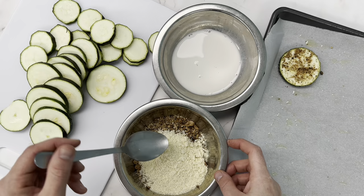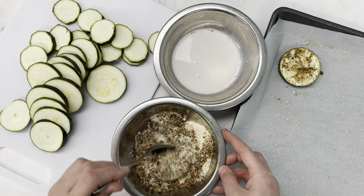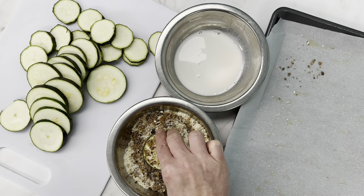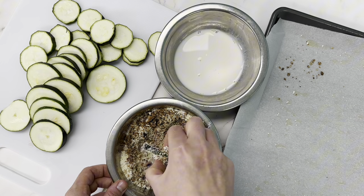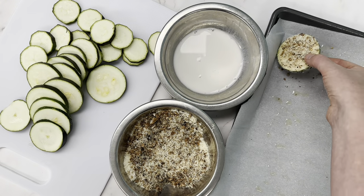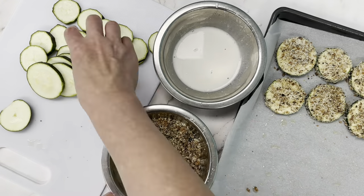They weren't sticking very well, and using an egg would also help here. But once we add the almond flour, just give it a stir and then we have some fine particles in there that will coat our zucchini much better. I do love how crunchy this breading mixture got after it was baked, and the flavor was on point with garlic and onion flavor coming through.